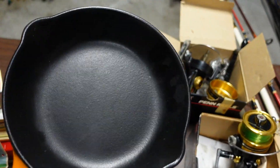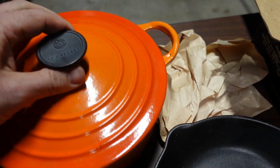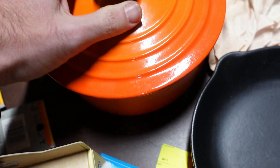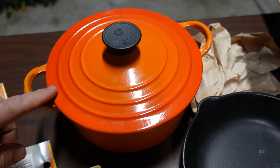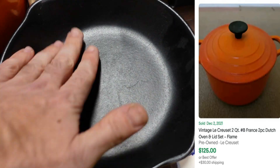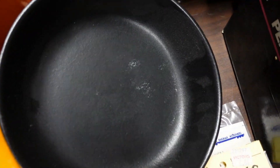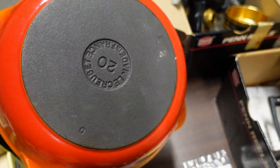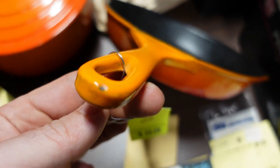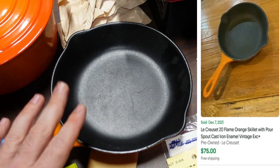I picked up some Le Creuset — and I know you guys beat me up last time for pronouncing the T. This first piece has some chipping on the enamel and wear on the inside, but in this condition they go for about $70 to $100. The second one is in super good condition — barely looks used. There is a small chip in the enamel, but I think this one still goes for about $30.